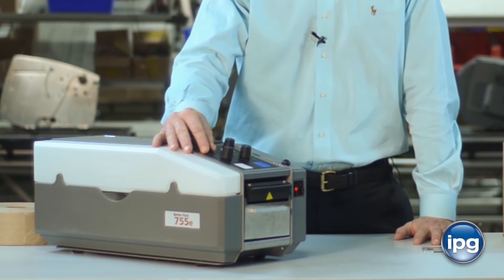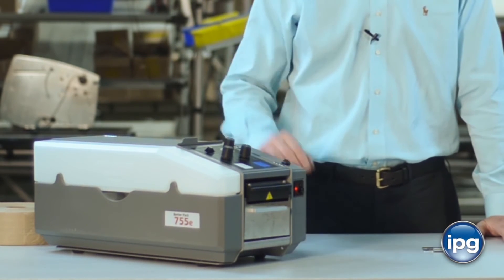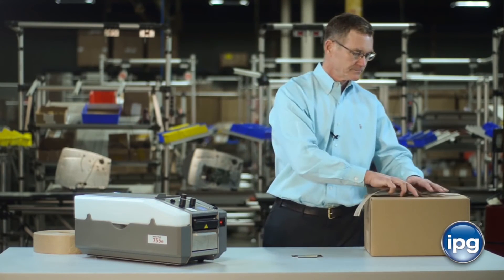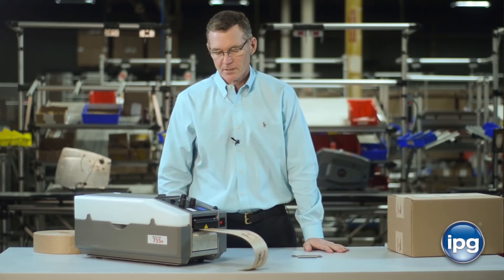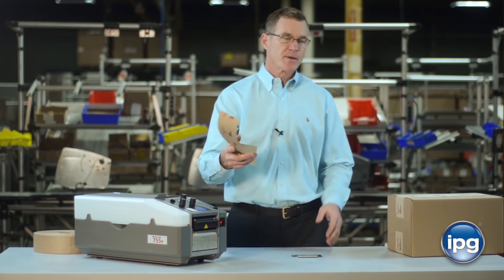In the auto mode, the next piece of tape is automatically dispensed. Dispense the first piece and seal the carton. While you're sealing that carton, the next piece of tape is dispensed. This increases packer productivity.